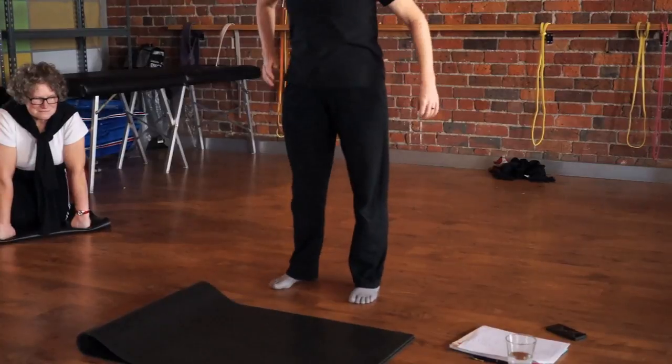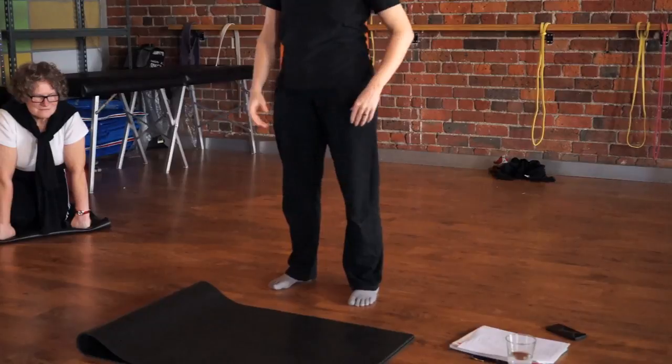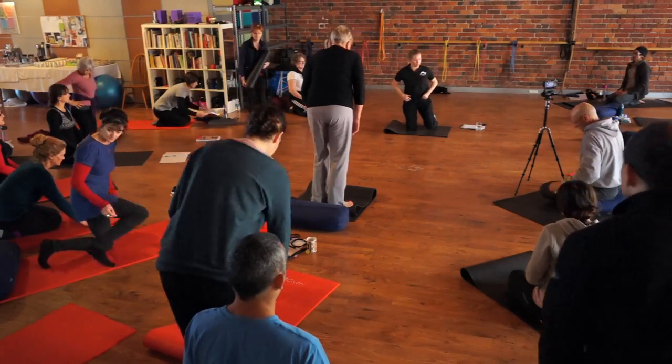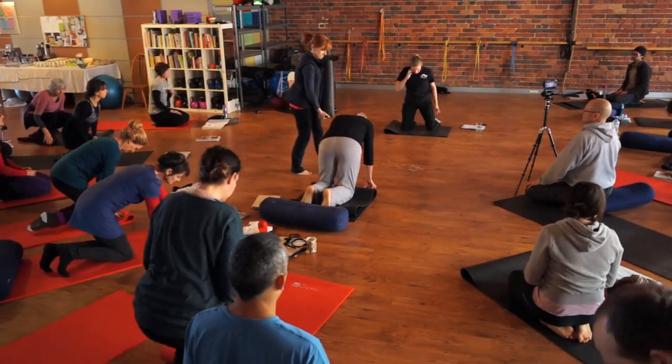The very first one that Kit taught you on day one was a standing side bend, and then I taught you a version sitting in the chair. This kneeling one is my preferred gentle warm-up type side bend. So I'm going to show it to you and see whether you like it — just do it with me.